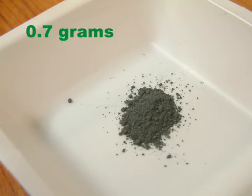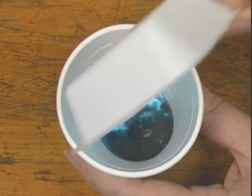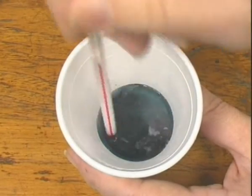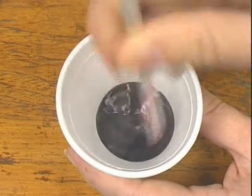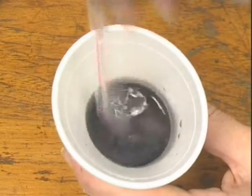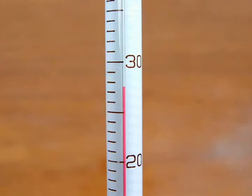An excess of around 0.7 grams of zinc metal powder was added and the mixture was stirred well. Make a note of the highest final temperature.